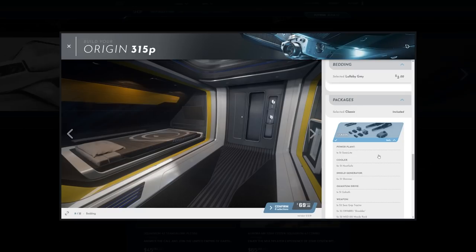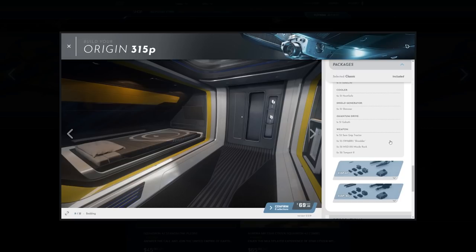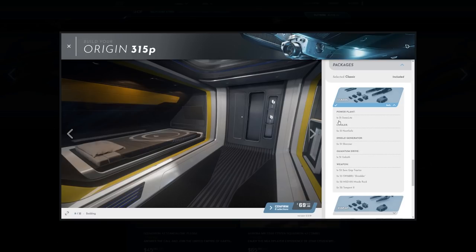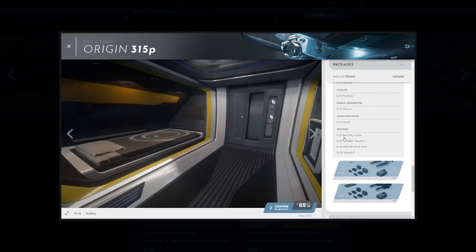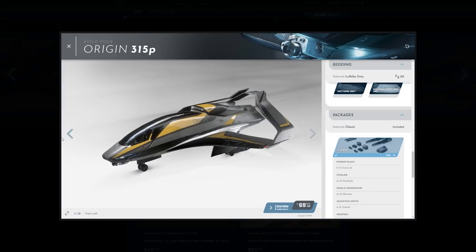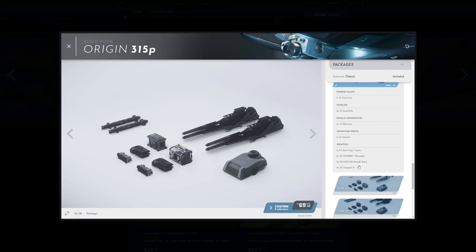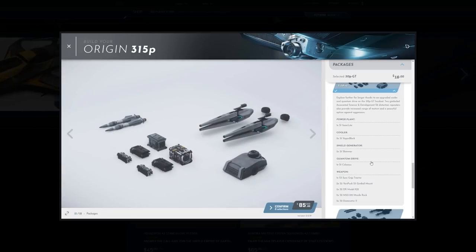Now we're getting to the weapons packages. There are three different loadouts: the Classic, the 315P GT, and the 315P XC. The Classic comes with a Sonic Light power plant, Heat Safe cooler, a Shimmer shield generator, and the Goliath quantum drive. For weapons you get a Sure Grip tractor beam, size three Sawbuck Shredder ballistic cannons, and a missile rack with Tempest IIs. That comes for free.